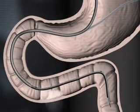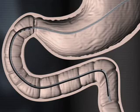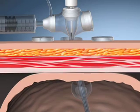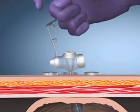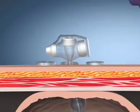Release the tube and withdraw the endoscope and forceps in tandem, leaving the tube in place. Using a luer slip syringe, inflate the balloon. Remove the guide wire through the introducer cannula while holding the cannula in position. Remove the introducer cannula. Verify proper tube placement and ensure the tube is not looped within the stomach or small bowel.